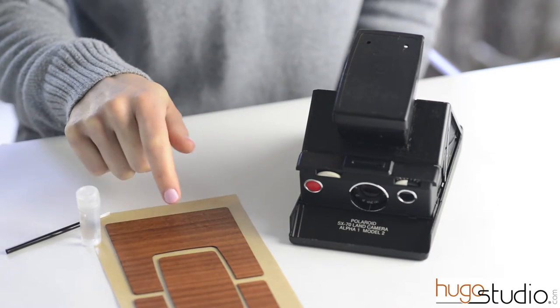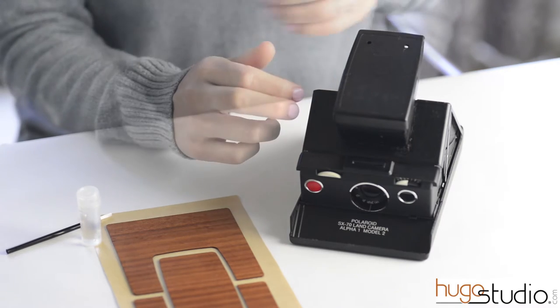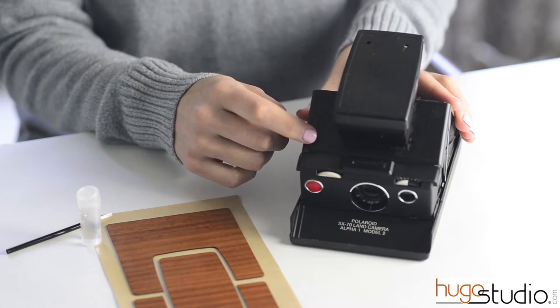Hello, today I'm going to show you how to apply a wood camera cover to an SX70 Polaroid. When you start, you're going to want to open the camera completely to apply the front covers.